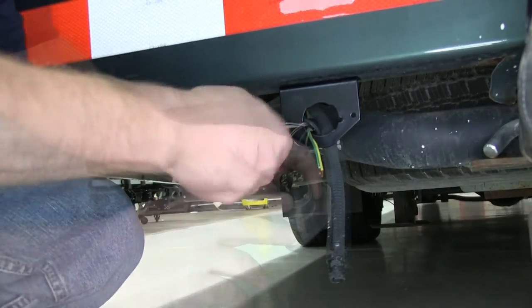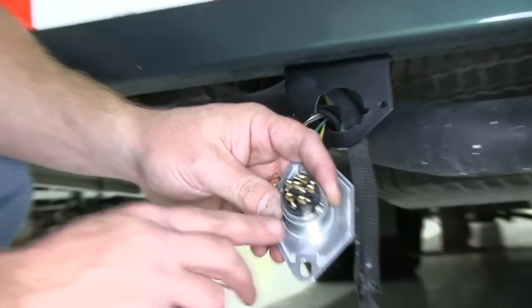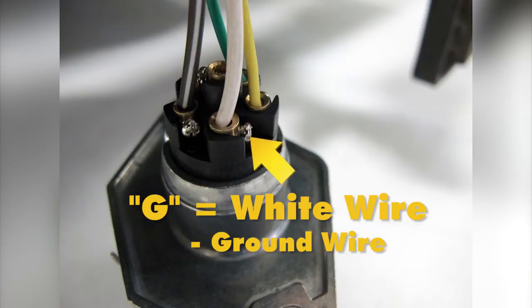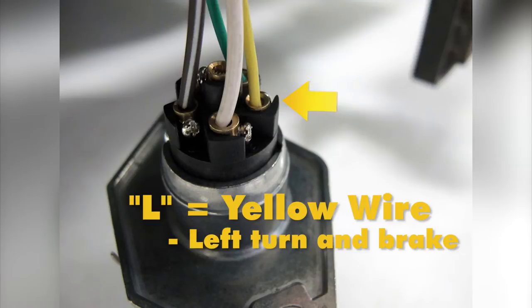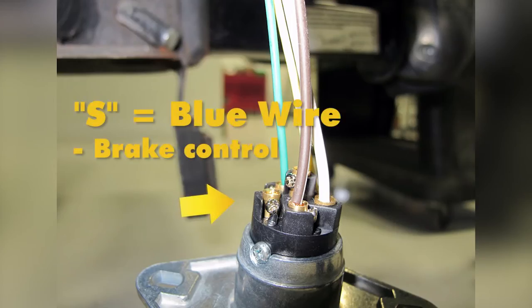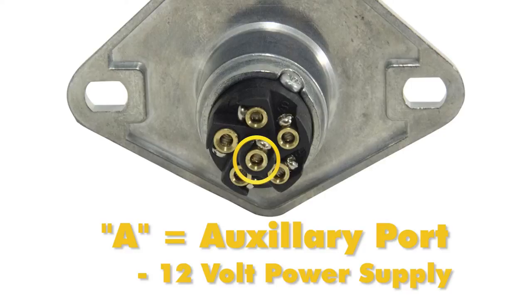For the way we're going to wire the new 6-way, if you look on the back, there's a T which is for tail and running lights — this is where we'll put the brown wire from the 4-flat. There's a G where the white wire or ground wire will go. L is for the yellow wire, that's the left turn and brake. R is for the right turn and brake, which is the green wire. There's also an S at the bottom for a brake controller blue wire, and the center pin is an A or auxiliary port for 12-volt power supply.